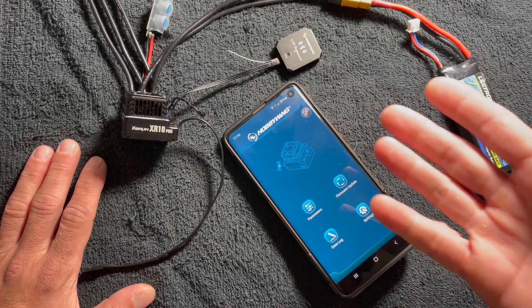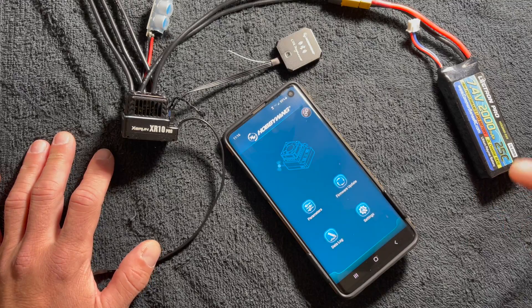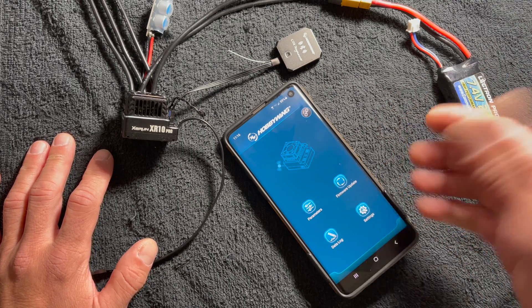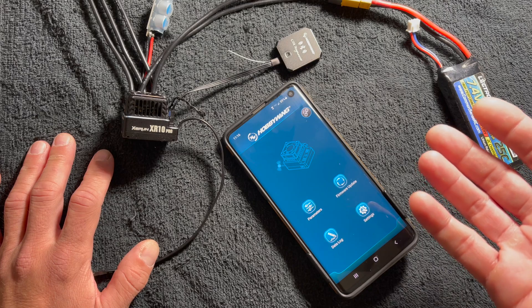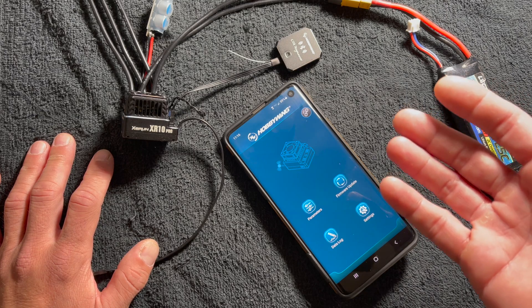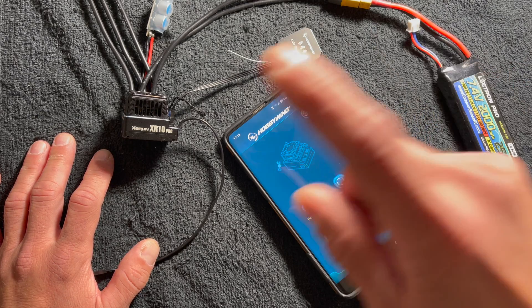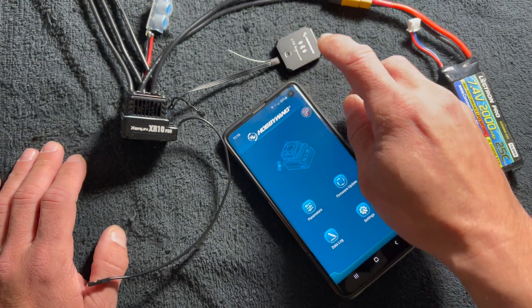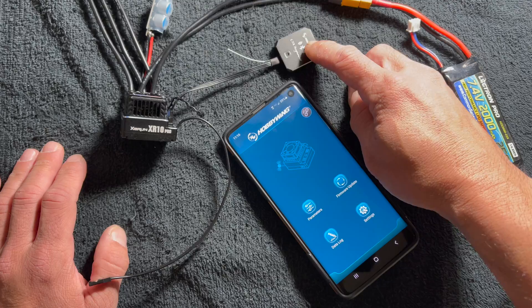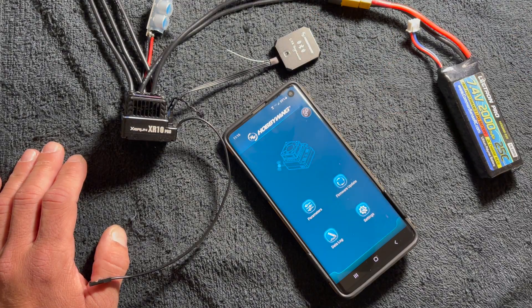Welcome back, nerd friends — we're back at the nerd bench to discuss some updates. I've had emails and calls about a very strange error that pops up: a modulation confirmation error. It can come from either the speed control being plugged into a receiver that it hasn't been calibrated to yet, or it can actually come from a firmware update needed for the OTA.